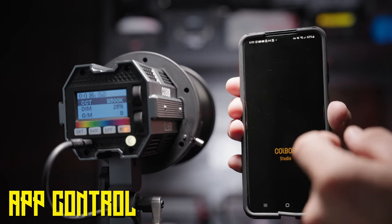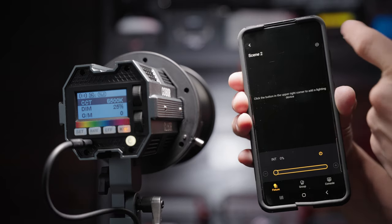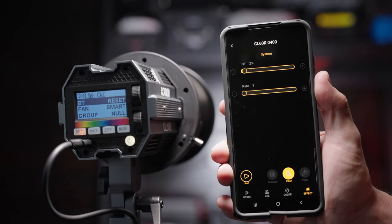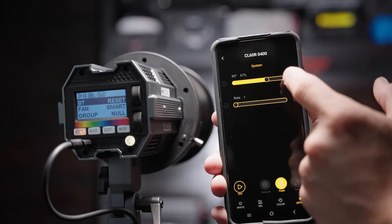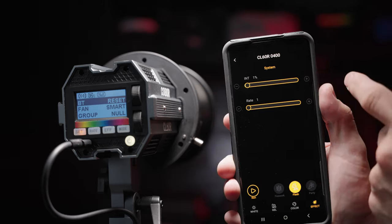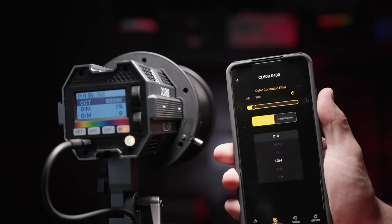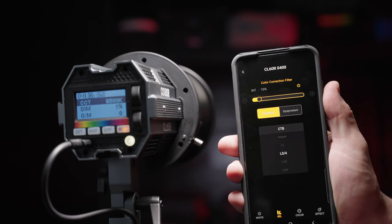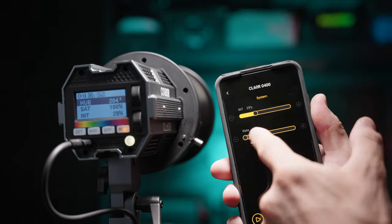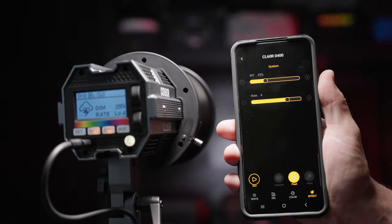The Colbor Studio app is easy to sync up and use with the lights. Hit the plus icon to add your light, reset the Bluetooth on the light, select it, and then you can control intensity — going as low as one percent, which is really nice. You can also control different CCTs, gels for typical gel looks, change any color you'd like under the color tab, and control effects including intensity and rate.